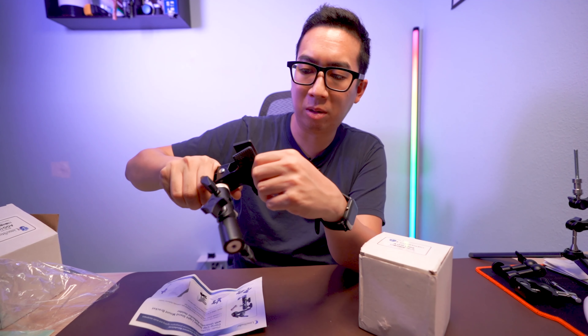This is really solidly made — all metal construction. It's really strong in terms of the clamp itself, and it's got rubber grips on the edges so it doesn't break or destroy anything it clamps onto. The teeth are made of metal, which is good and strong.